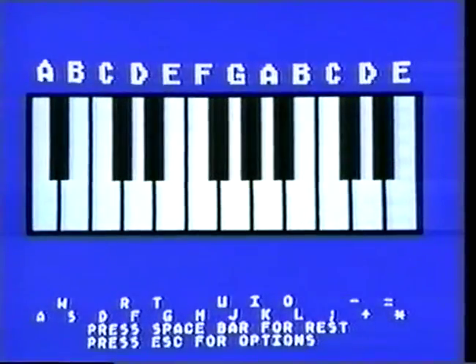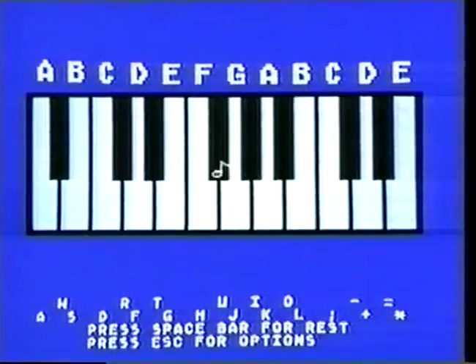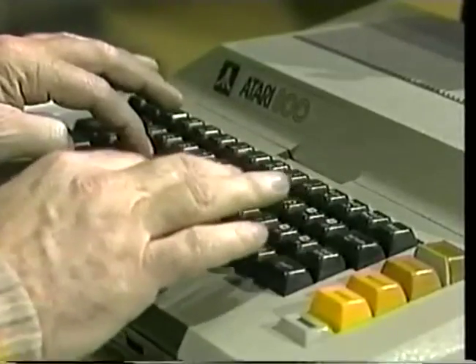There's already a program loaded into the Atari that does just that — player piano. This is cute. So this is the bonus you get when you buy a computer? Yes.